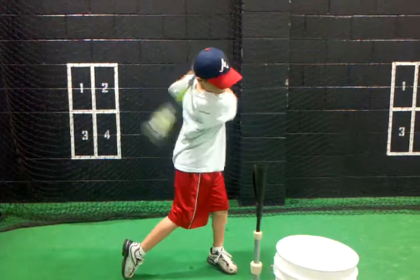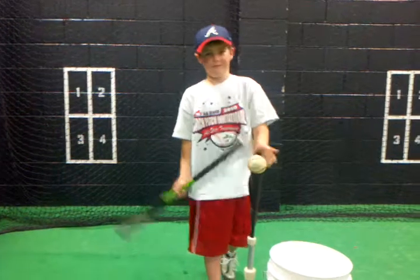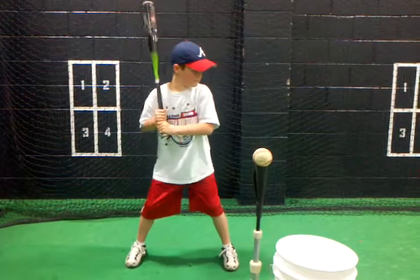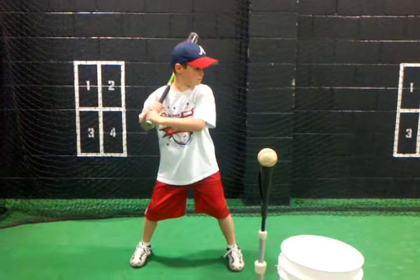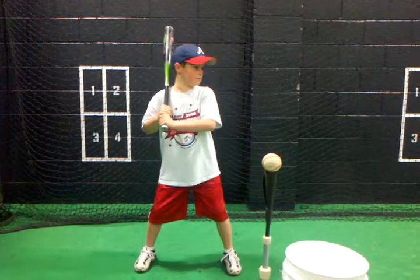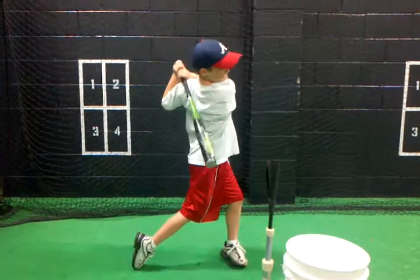Good. One more. Now, did you start with the bat on your shoulder? You did? We'll watch it on tape. Remember, start with the bat on the shoulder and look straight where? Start with the bat on the shoulder, look straight forward. Straighten out your shoulders. Straighten them out. The other way. There you go. All right, now you ready? Go back and hit. Good job.